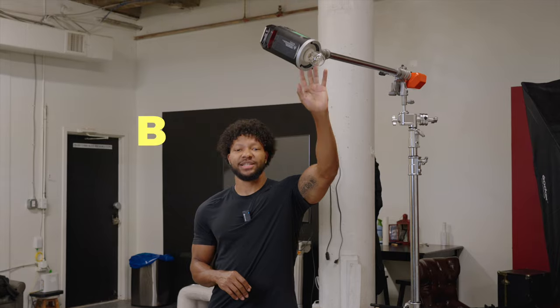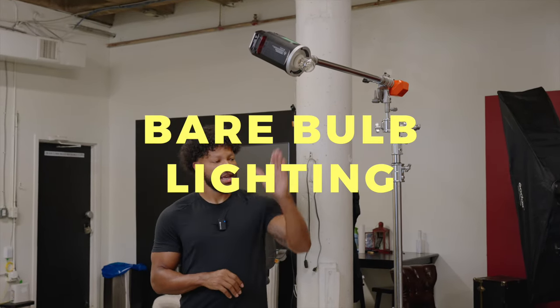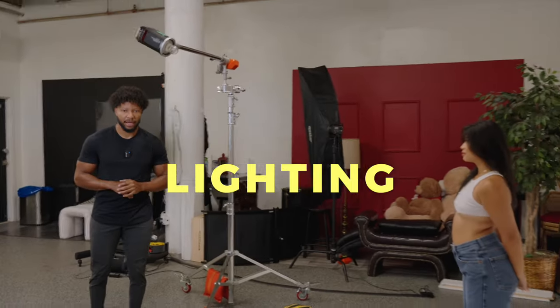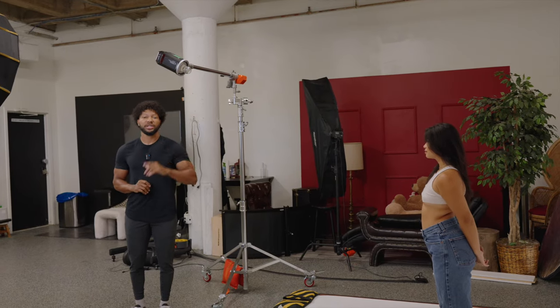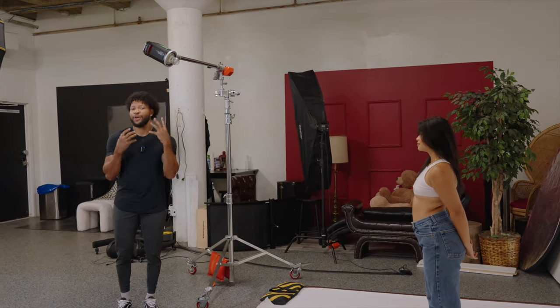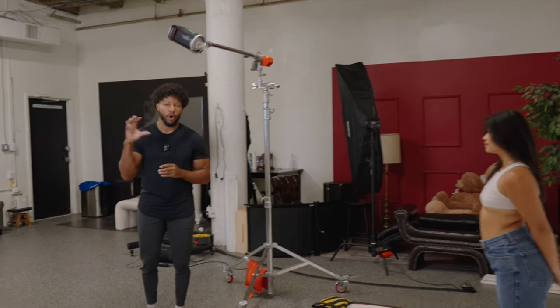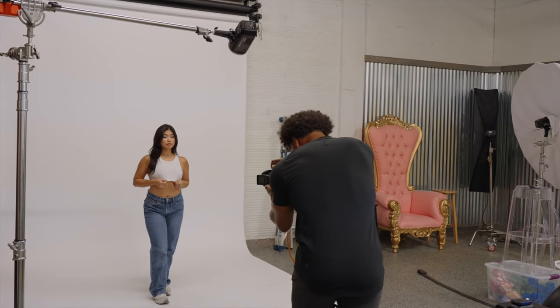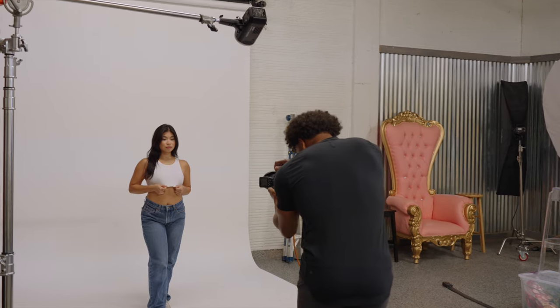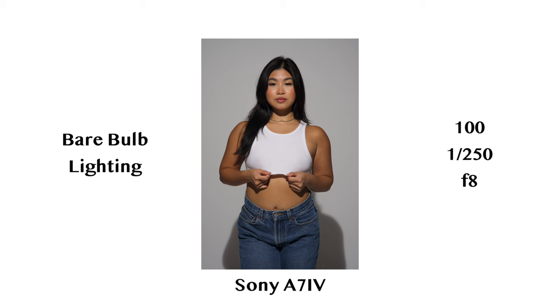For the second lighting setup we are about to get a little more dramatic. We'll be shooting with just a bare bulb flash — the 8600 BM — pointed directly in front of our model. This is going to cast shadows directly behind her. One thing to note: when you use harder light you will see all blemishes, so if someone doesn't have a skin type you want to overemphasize, this is a setup I would not recommend. But let's get some test shots and see what this bare bulb will do.